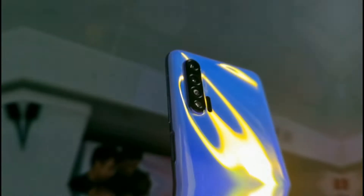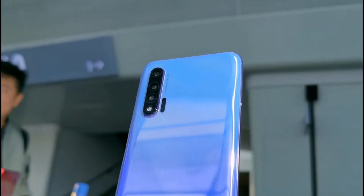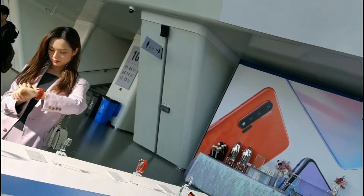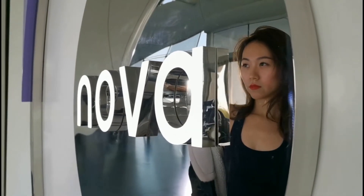Okay guys, you are watching the video. Let's talk about Huawei Nova 6 hands-on. We have a V30 Pro, one week before the launch. That's why we have the first 5G smartphone. Now we have the name of Nova 6.